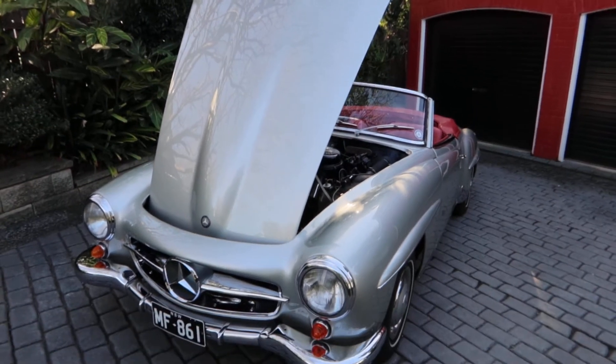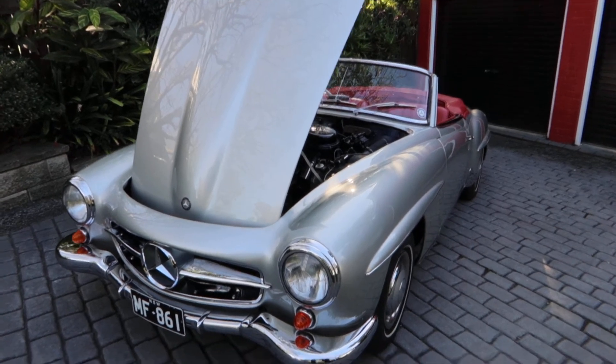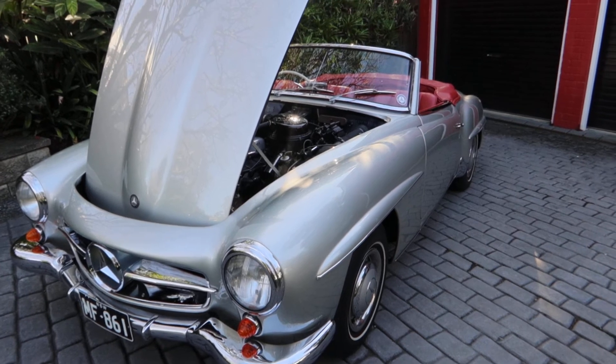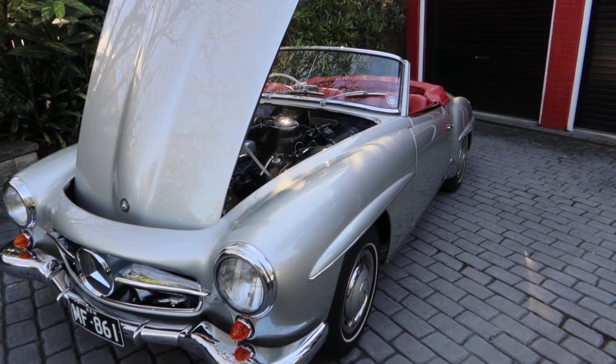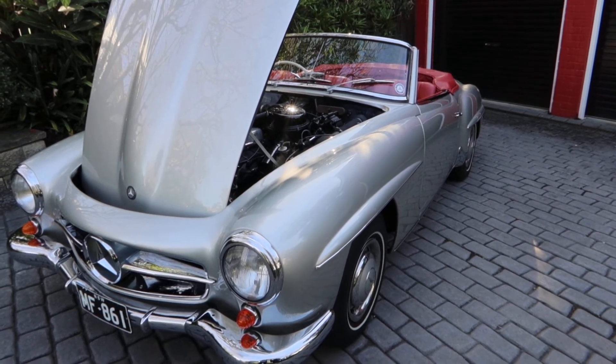This has drum brakes — all round drums — whereas the Pagoda started with discs. So we're on four drums here. That's why it's hard to drive in the city: you allow extra time to brake and somebody will squeeze in. That's always the way. Very advanced for its day.